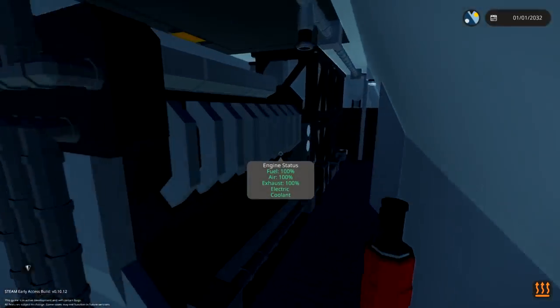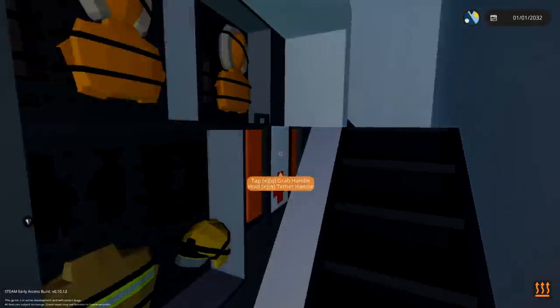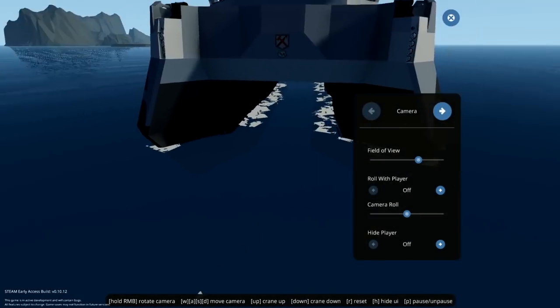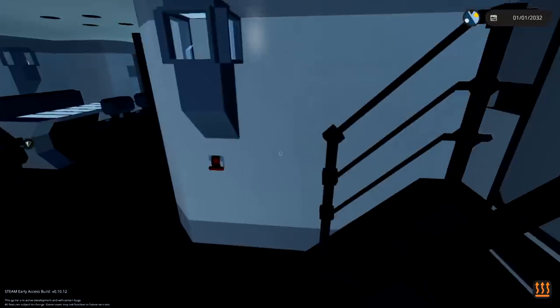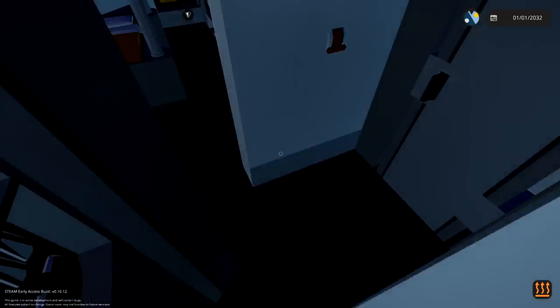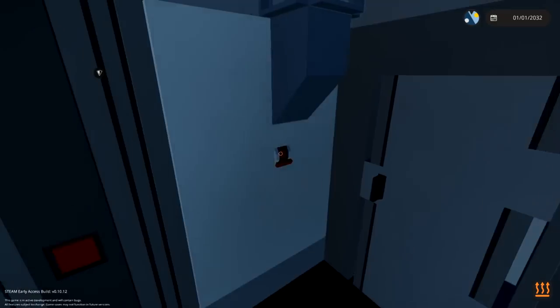And then the engine room - oh yeah, this actually looks really cool. I should have said as well, this is like a catamaran. There's nothing underneath in the middle, which is quite interesting. Go downstairs on this side and it's the same - same engine room. So go ahead and close that up.